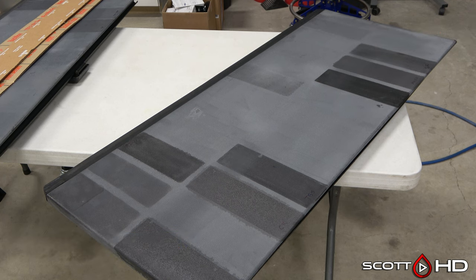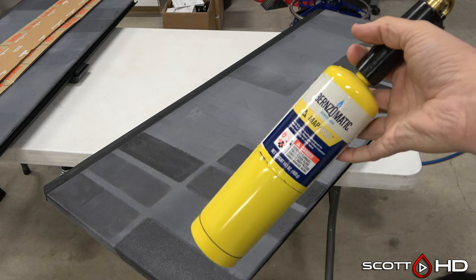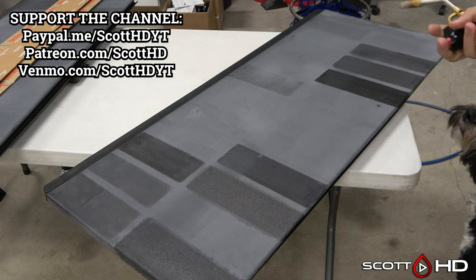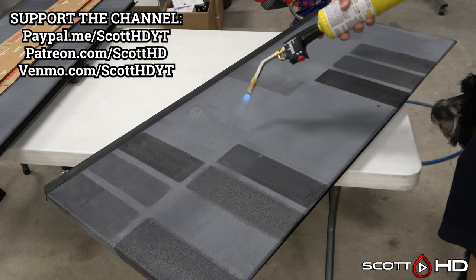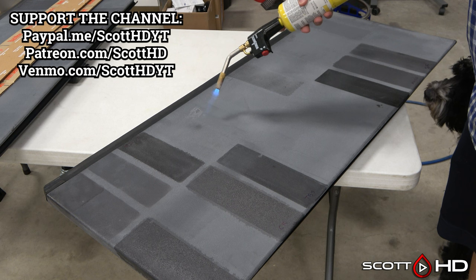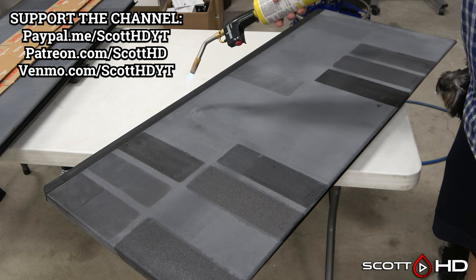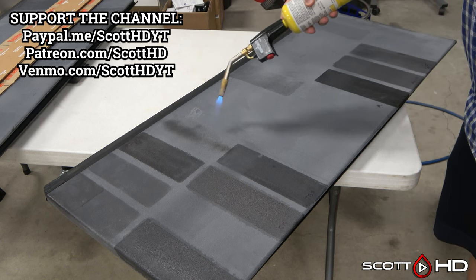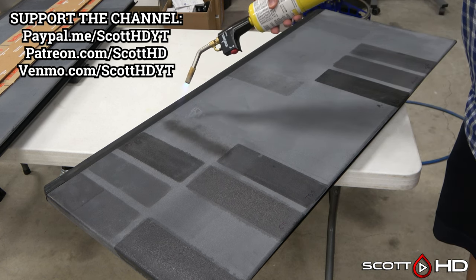First and foremost, I don't advise doing this unless you're doing it as a last ditch effort, or if you have some kind of beater car — and that being the torch method. You've heard me talk about it before. Although it seems to hold up pretty well for a decent amount of time, it brings the oils in the plastic to the surface and makes the rest of it pretty brittle, which is why I don't recommend it. You can't do it more than a few times otherwise it's going to get really bad looking.